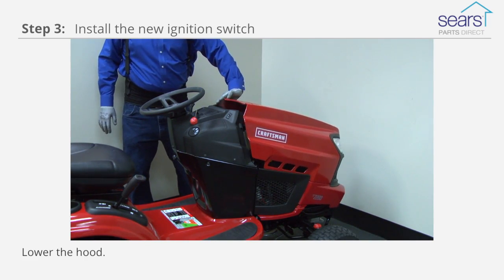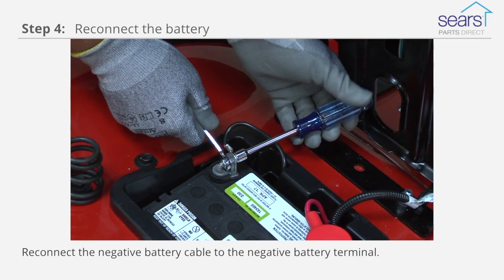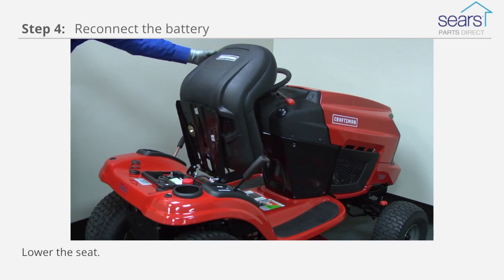Lower the hood. Reconnect the negative cable to the negative battery terminal. Lower the seat.